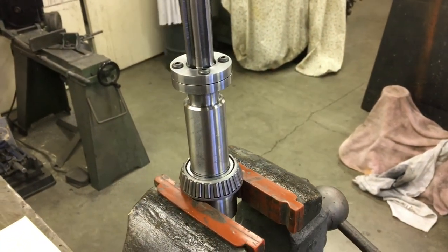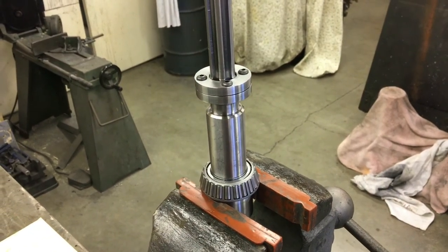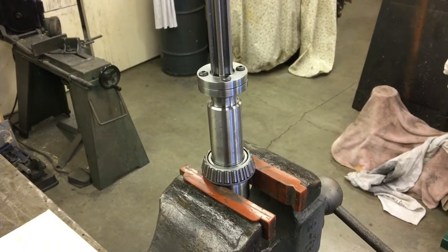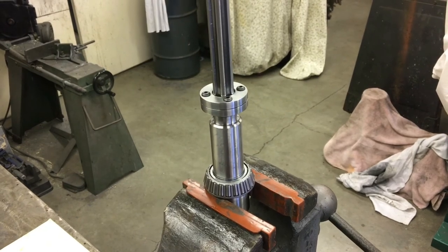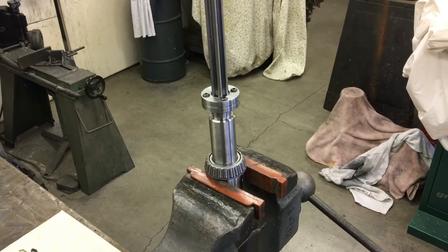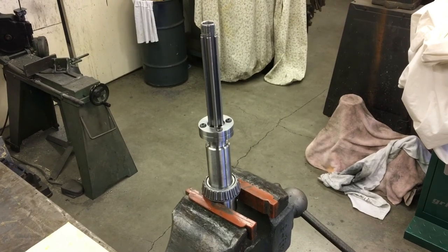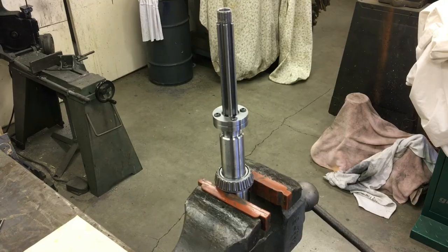That is my new spindle preload lock adjuster nut in a nutshell. I'm going to put this thing together, clean up the bearings, and wrap up. Thanks for watching — thumbs up if you like it, subscribe, and I'll catch you in the next one.